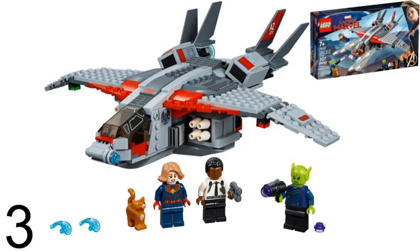Number 3 is the Quinjet from Captain Marvel. It was in LEGO set Captain Marvel and the Skrull Attack in 2019. I like the red color on this Quinjet, and it is a smaller set than most, but the shape is better than the previous two Quinjets. I like the play feature that you can shoot four missiles on each side, but I think the cockpit is a little too small and looks cramped for the minifigures.